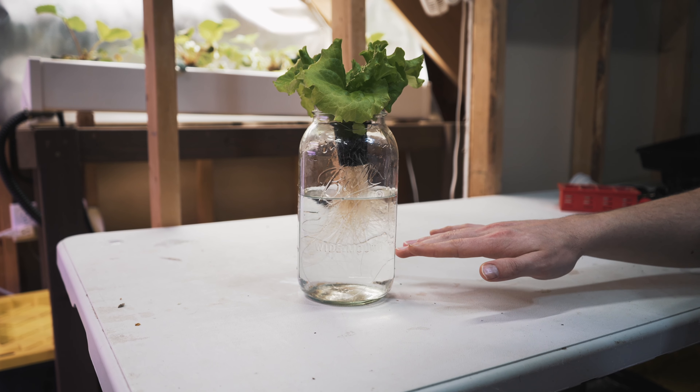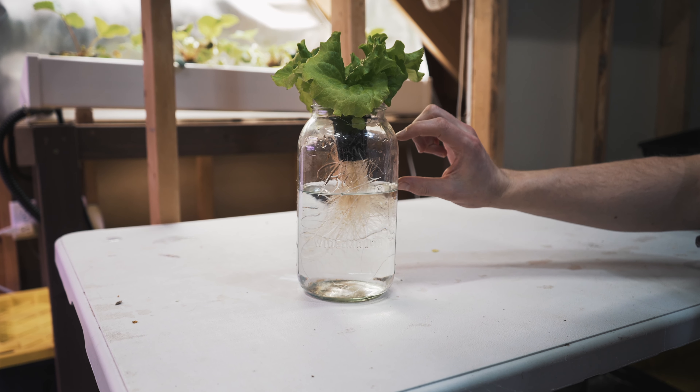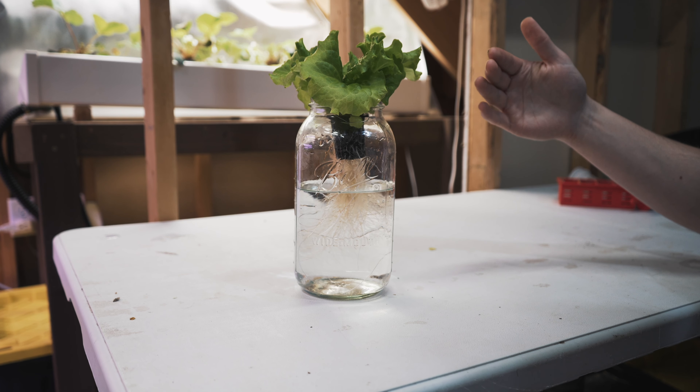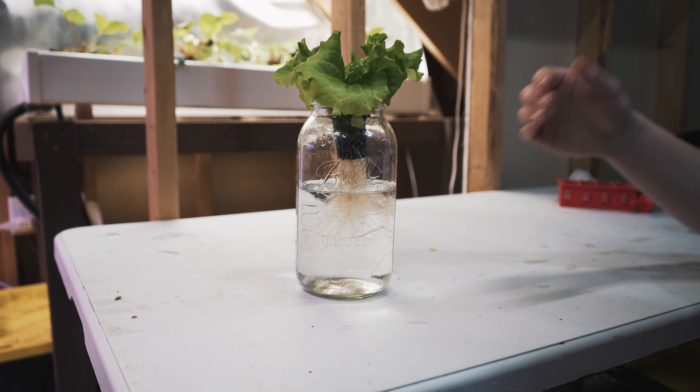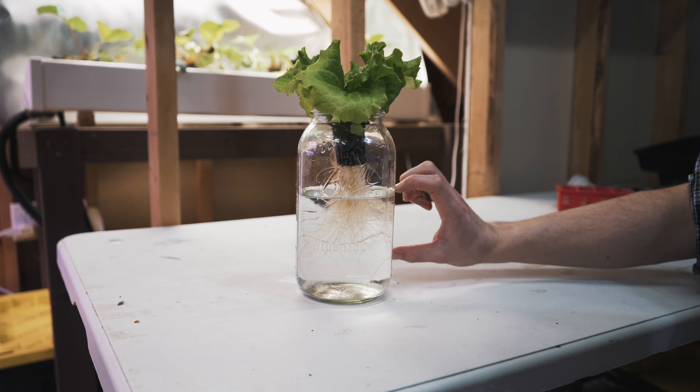Plant roots also need oxygen. The portion of the roots above the water line is in contact with air, allowing the plant to get oxygen. So you'll have some air roots up top, and some nutrient solution roots down below.